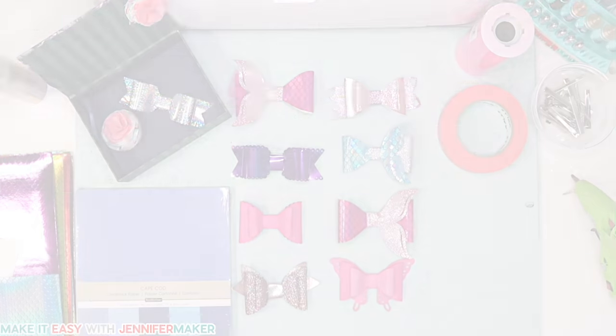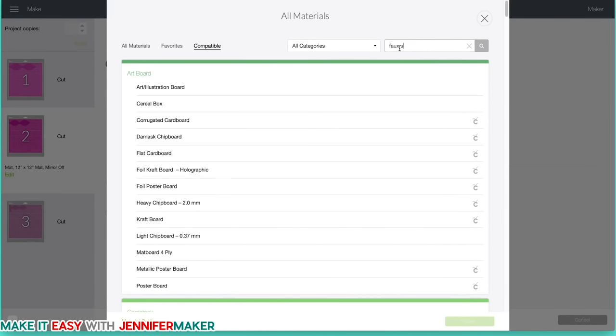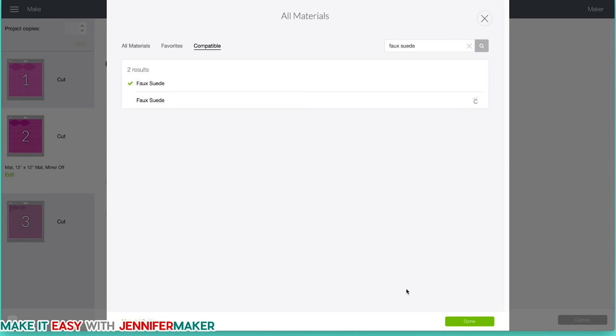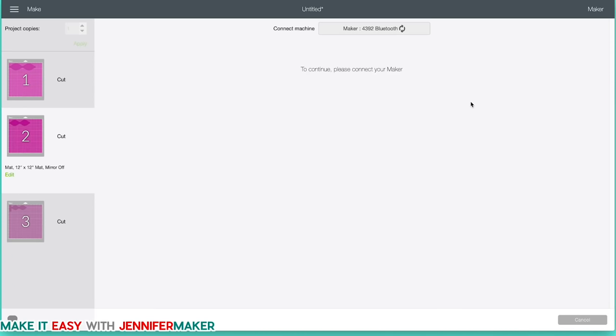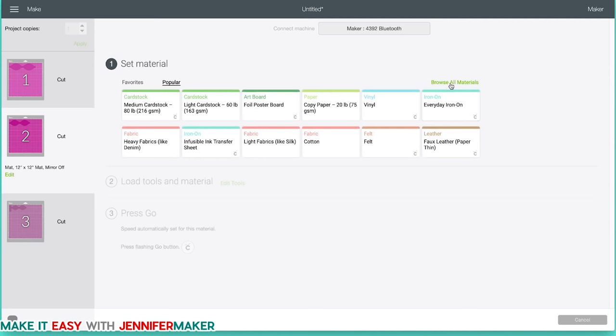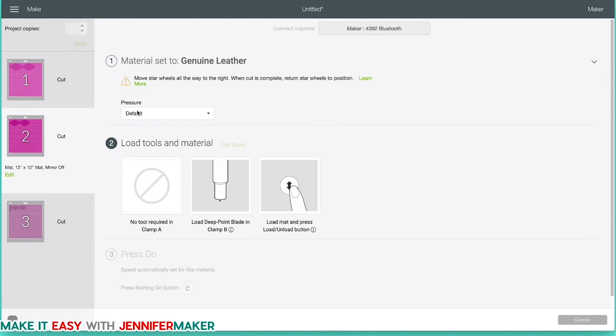Let's go back over to Cricut Design Space. If you're just doing cardstock, it's really easy — just click Medium Cardstock and you'll be fine. If you're doing faux leather on a Cricut Maker, click Browse All Materials and search for 'faux suede.' Use that material setting with your rotary blade that came with your Maker. If you're using the Explorer, make sure your dial is set to Custom, then click Browse All Materials and type in 'genuine leather' and select that. Note that it says to use the deep point blade — that's the blade with the black housing.